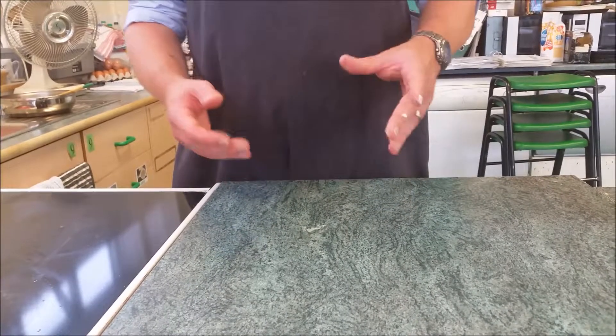Then it goes into the oven and we're going to let that bake for around 20 to 30 minutes. Then the oven's going to be turned off and you let it cool in the oven, which will dry out your meringue.